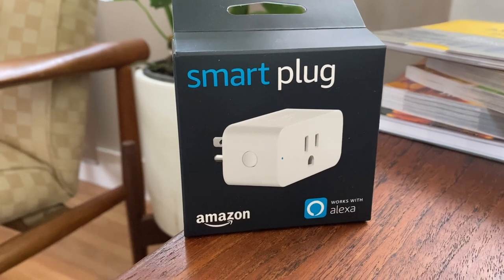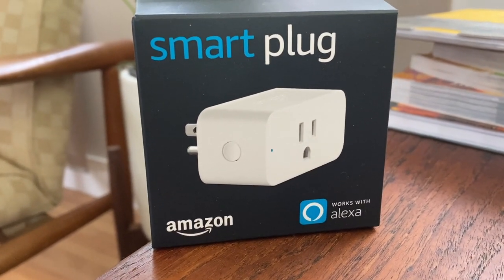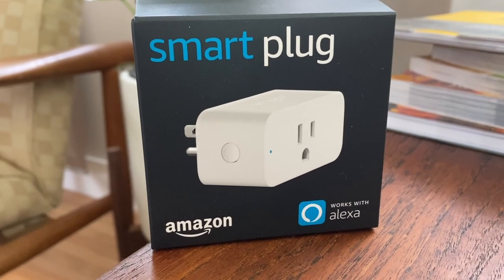One caveat: this plug will not work on devices that need to be switched on manually. Some coffee makers, for example, don't just turn on when the power is flicked on at the plug — that's a safety feature. So you'll need to ensure that whatever appliance you want to connect can basically be left on and can work without any other input or switching required from you.